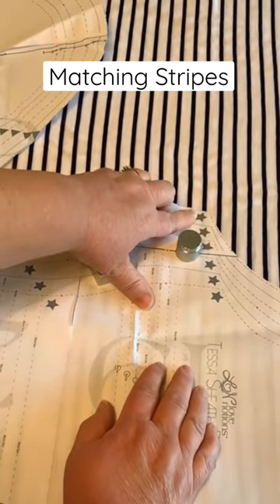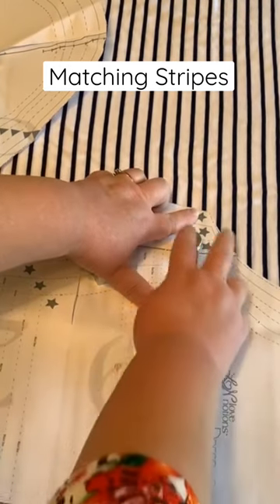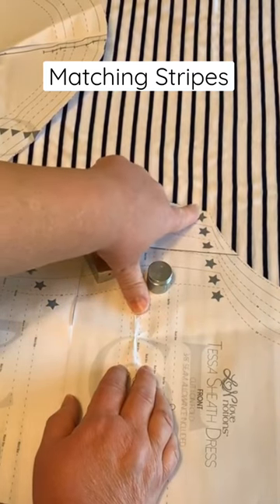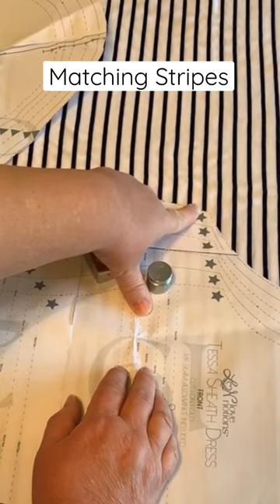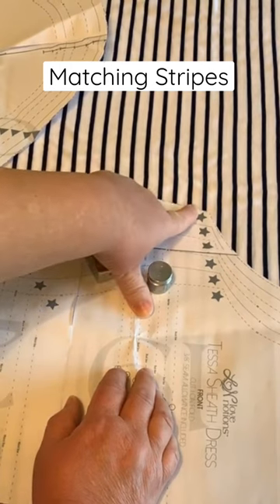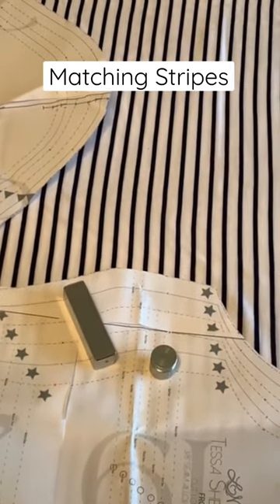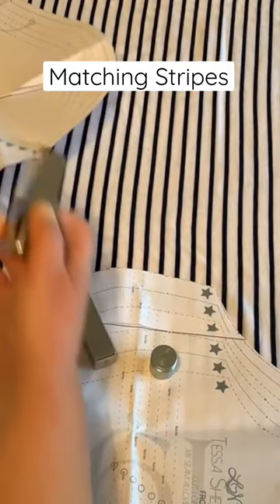Consider the seam allowance here, which is about 3/8 of an inch — I'm kind of eyeballing it — so the arm seam would fall right about in the middle between the two stripes. You can mark it if you want, or you can just make a mental note of it. When I lay out my sleeve — this one's still on camera — when I lay out my sleeve...